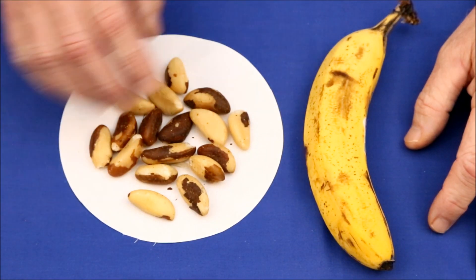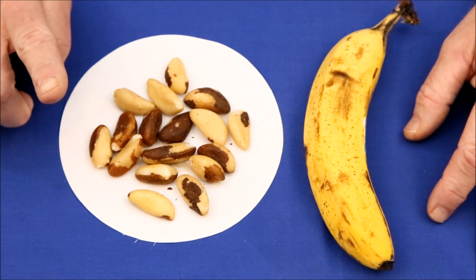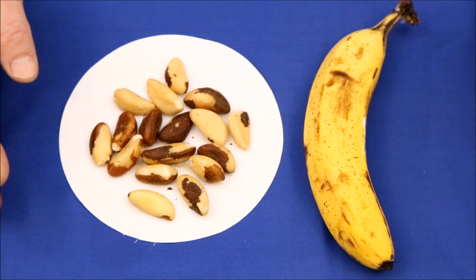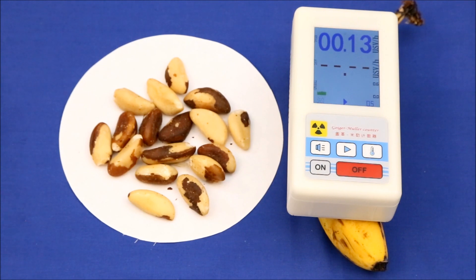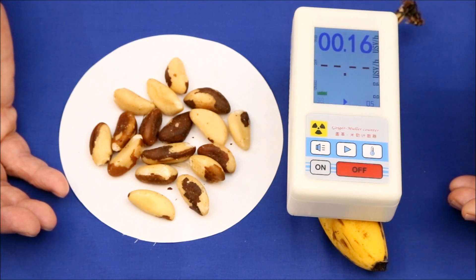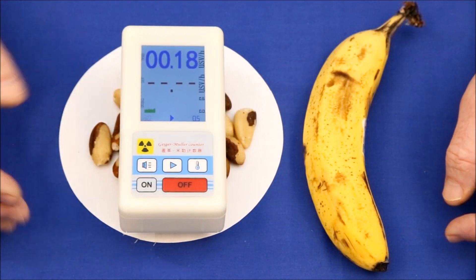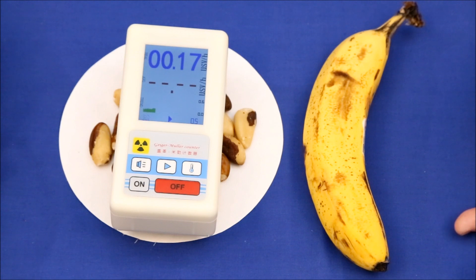Both bananas and Brazil nuts have high levels of potassium, which is slightly radioactive. This is different though — everything we've tested so far is an alpha emitter, whereas these two products emit beta particles, which are electrons. Testing the bananas, not much is happening — it's still at the level of background radiation. The Brazil nuts show the same result, again at about the same level as background radiation.